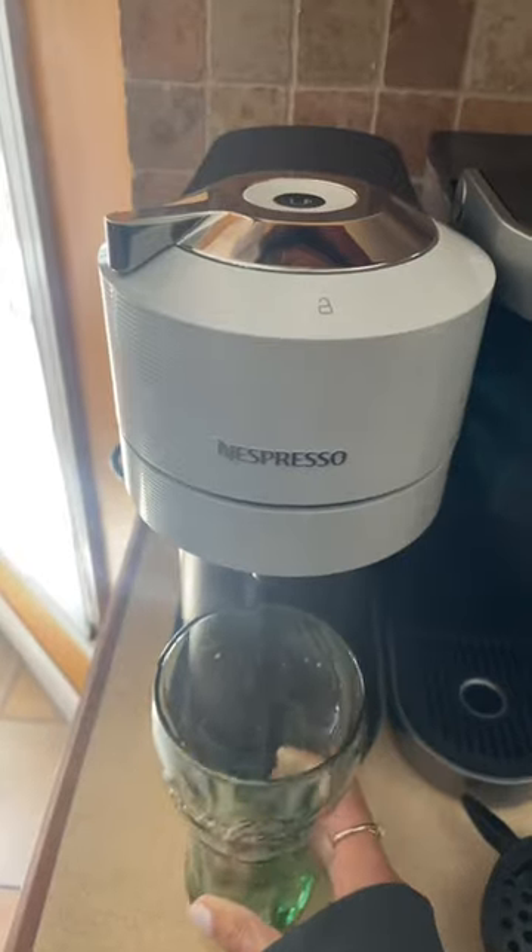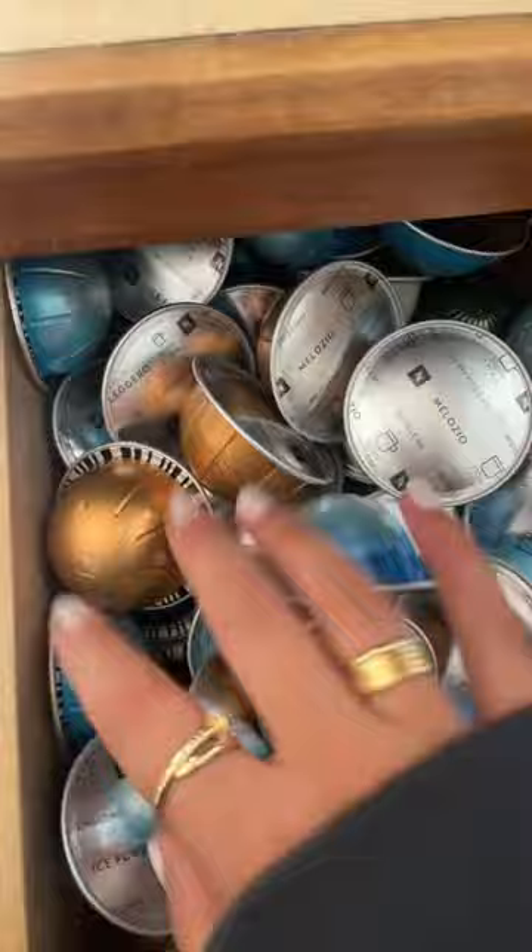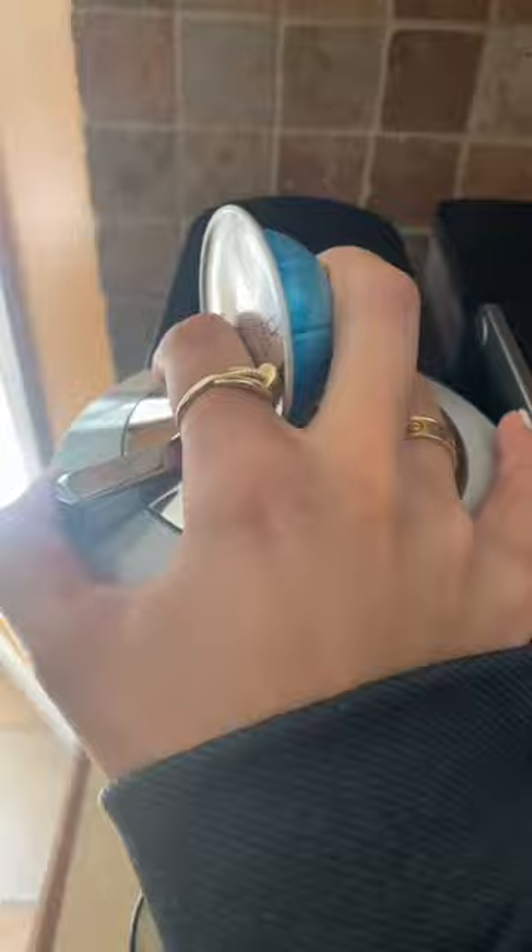This is the best coffee you'll ever have — I've really nailed it. Get a double espresso pod from Espresso, not the iced coffee. Well, you can do the iced coffee if you want, I just like the double espresso because it's just more bang for your buck, if you know what I mean.